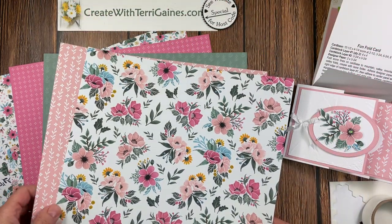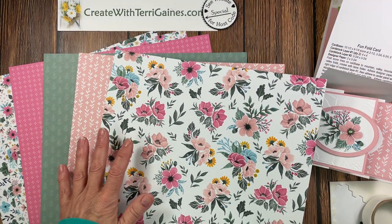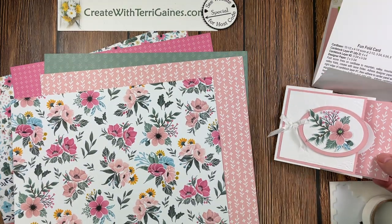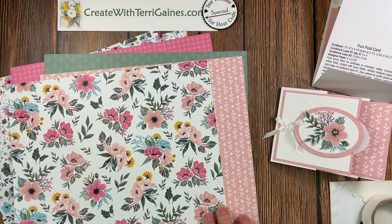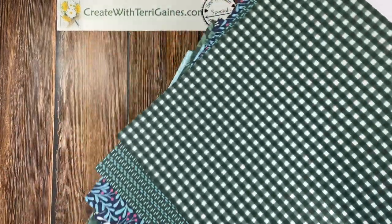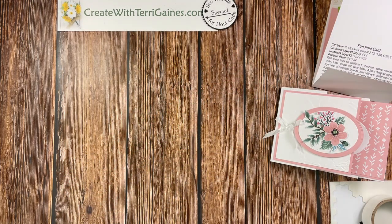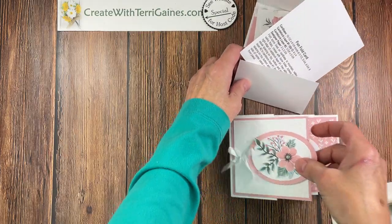But if you're duplicating this card using this designer series paper you can use any coordinating color or a different piece of background paper. I'm using this design as it coordinates with the blushing bride. But this is a new paper that's available starting November 1st and it is only available until January 3rd. The bundle will be available in Stampin' Up's new mini catalog which comes out in January.